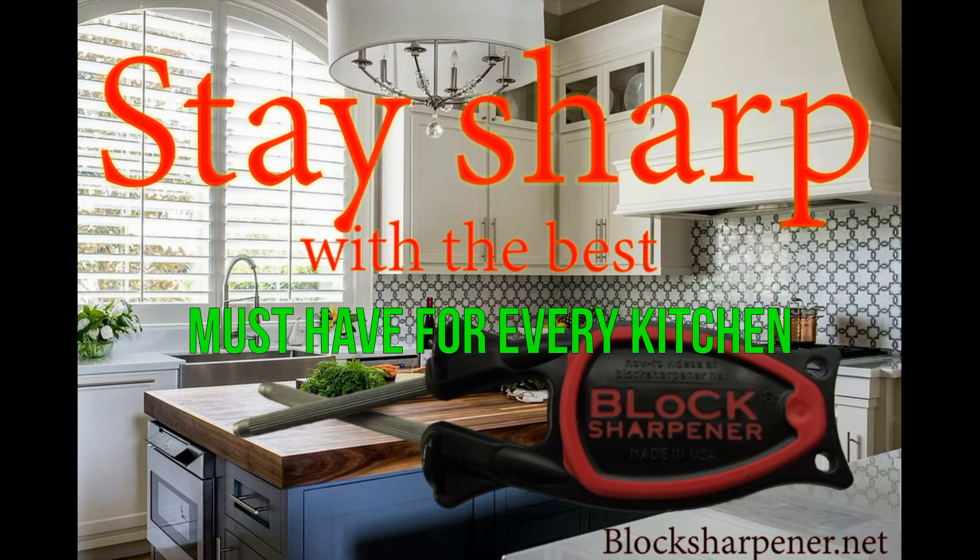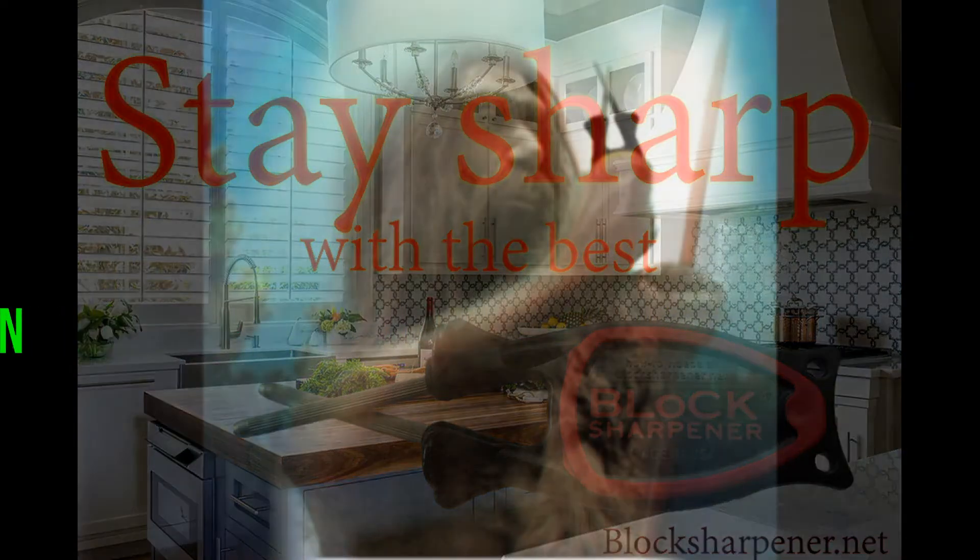See demonstrations or order online at blocksharpener.net. Lifetime guarantee and free shipping within 24 hours.